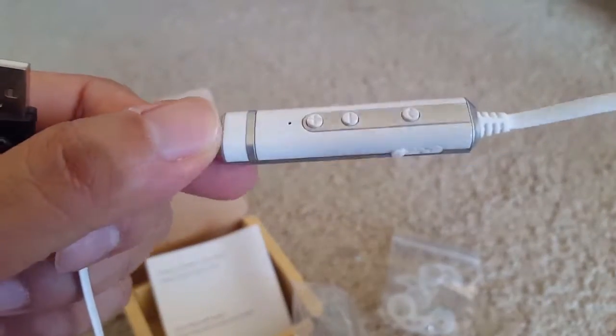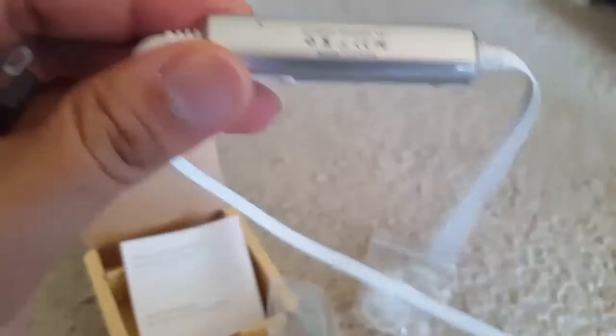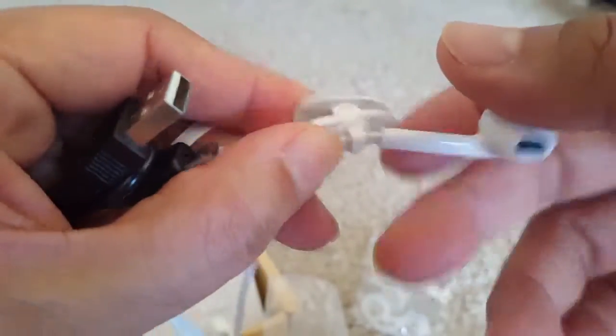This is a big cord, volume control on switch button, charging port. This is a 4.1 Bluetooth. And phones, this is a clip.